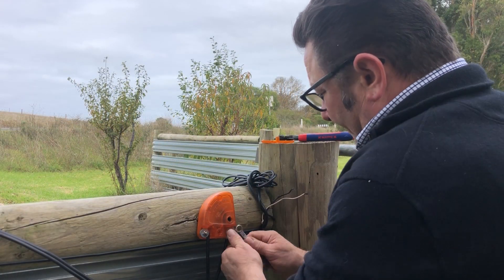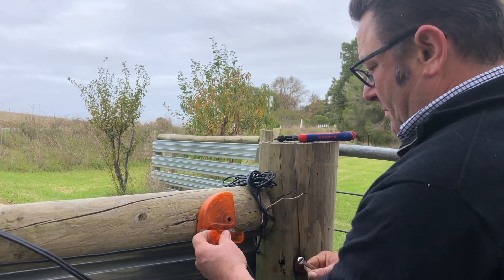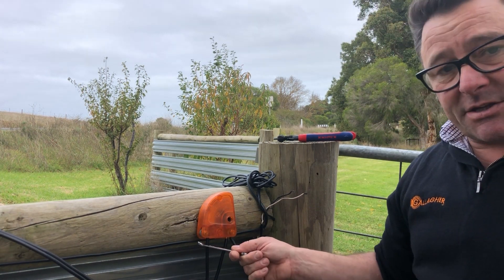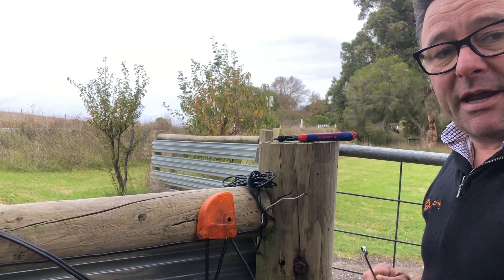Just hooking up to the fence. Put the cover on. Now as you can see, once it goes to earth, the power comes into one side, back out of that same side, and connects to your fence.